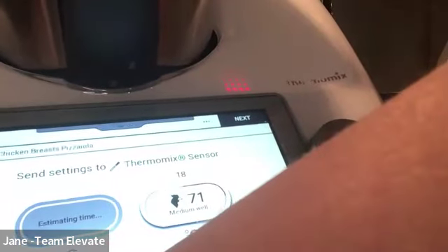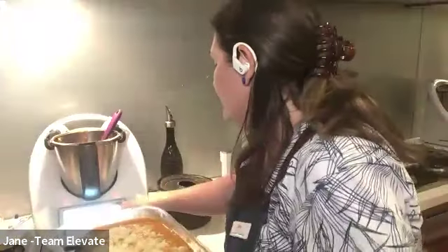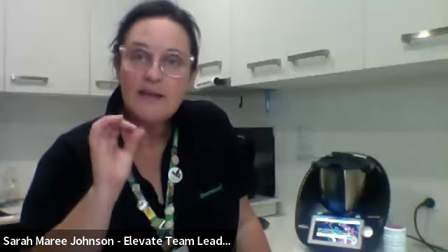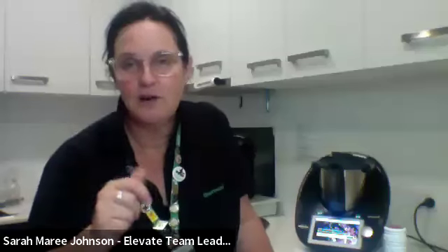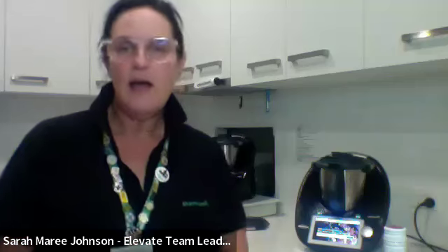The Thermomix works it out — it's chosen medium well — and she throws it into the oven and it does all the work. When it's ready, it notifies her on the Thermomix so she doesn't have to set any other timers. The sensor chime sounds different from the regular recipe-finished chime, so Jane's caramels finishing and her chicken sensor alert won't get mixed up. You just make sure the probe isn't touching the dish — just within the meat — and you sit back because it tells you exactly what to do.